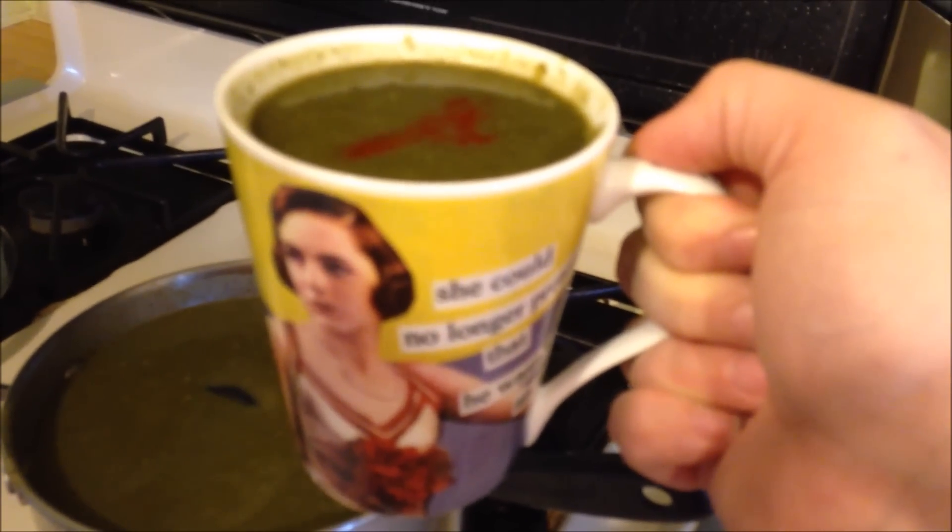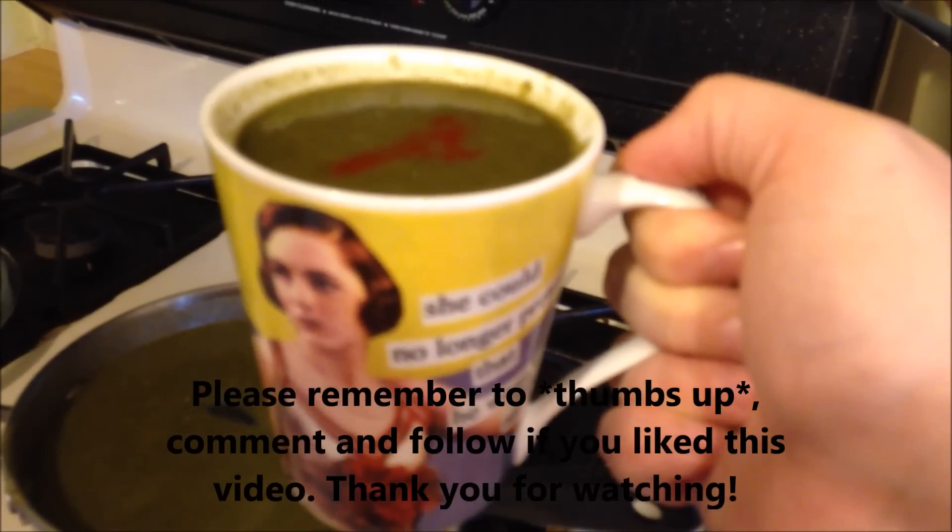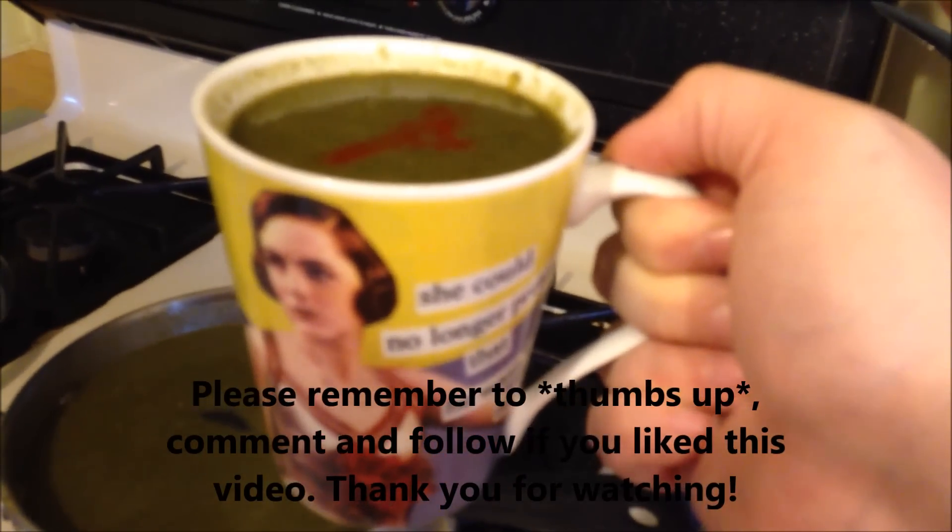Alright, well, thank you for watching. Remember to give me a thumbs up if you like this video, subscribe, and leave a comment. Thank you. Bye.